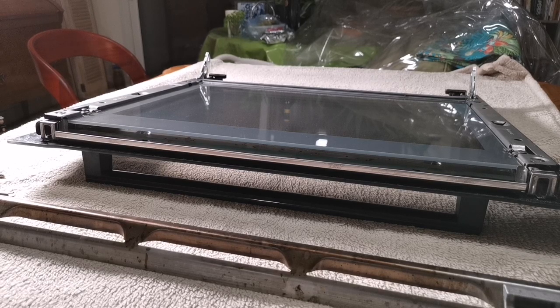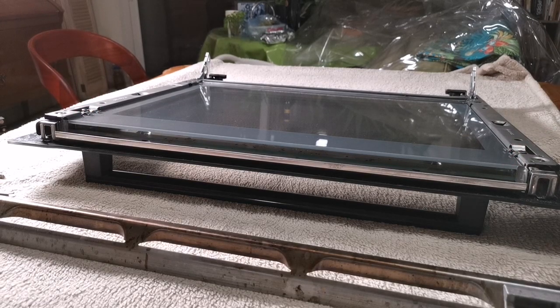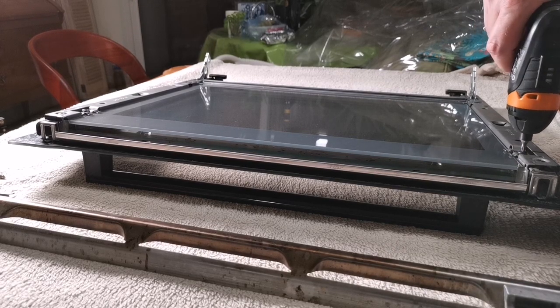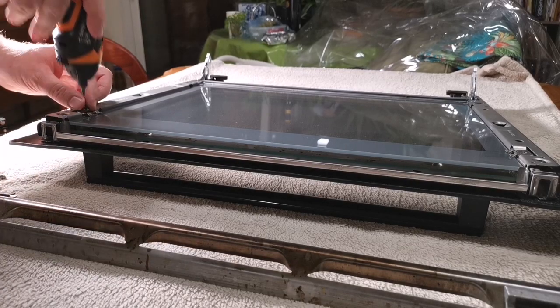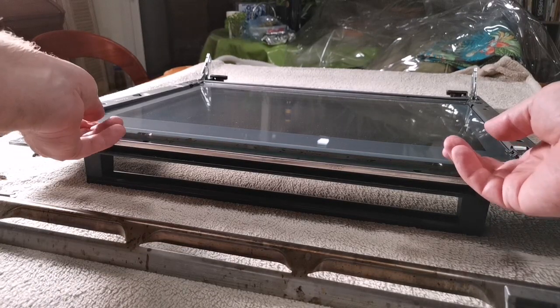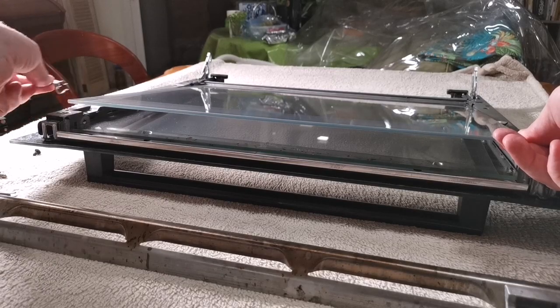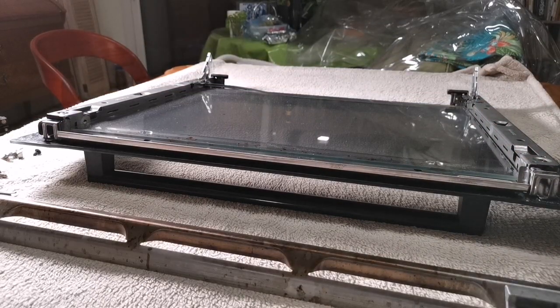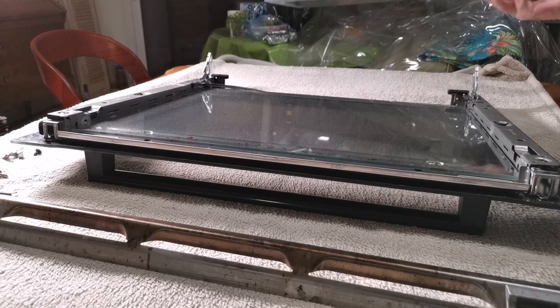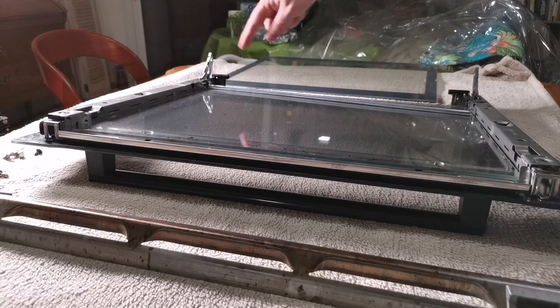The next step is to remove the two retaining clips on the side of the other piece of glass — we use the same T20 Torx bit for that. That allows you to lift this piece of glass off and carefully remove the retaining clips. We have to be careful because it's got pieces of the broken glass on it from the other piece.